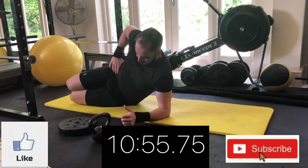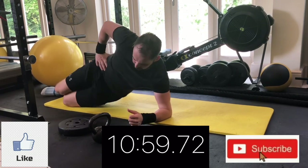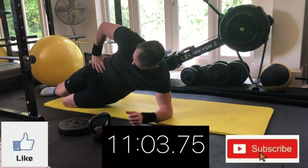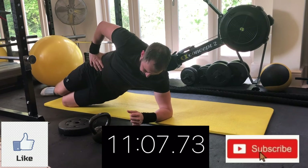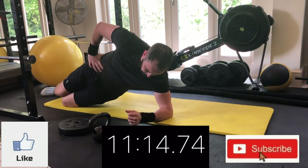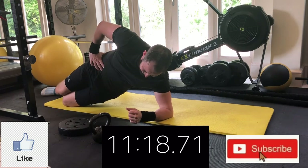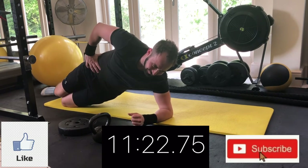Lift the hips up off the floor and pulse the top five percent of the movement. My head is looking down at my grounded hand — this takes some pressure off the neck. If you want to take pressure off the shoulder, have both hands down on the floor and do the same move.